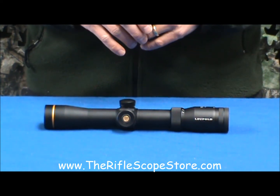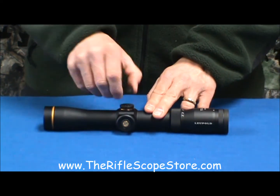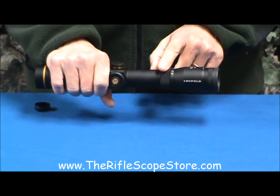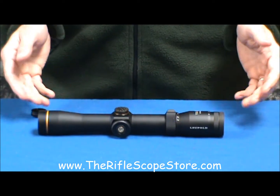Very simple to use in the field — much more so than when you have the illumination control over here. It also features nice finger-adjustable windage and elevation, typically smooth but somewhat stiff Leupold power ring, a nice fast-focus eyepiece, a rubber eye guard, and you also get four inches of eye relief.